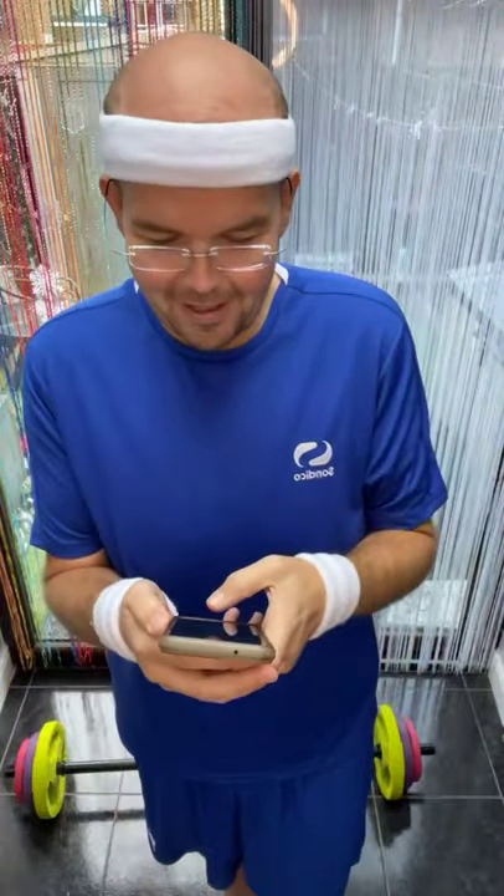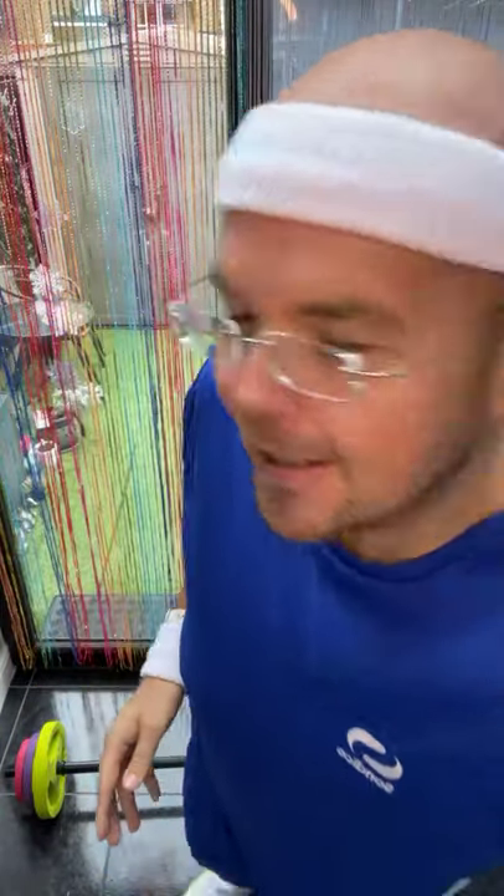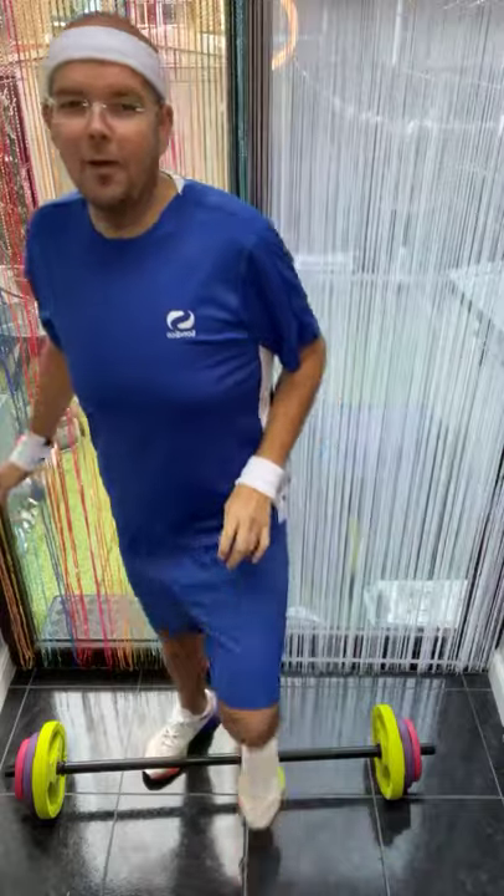Morning, morning, morning! Welcome to our live video. The song is Lionel Richie 'All Night Long', so this is going to wake you up this morning — and as I said, the exercises will definitely wake you up.